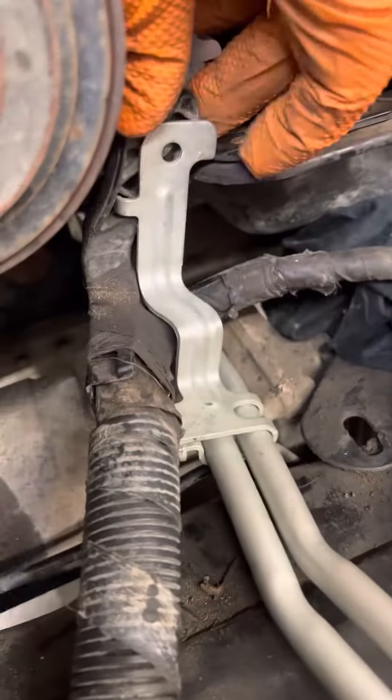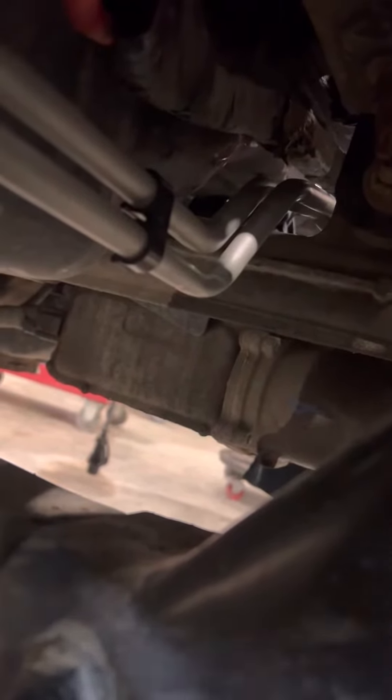What happens is the front bracket — this bracket right here — it actually gets stuck coming out. It gets stuck between that little gap there above the differential. Right above here, that bracket gets stuck, right where my finger is.